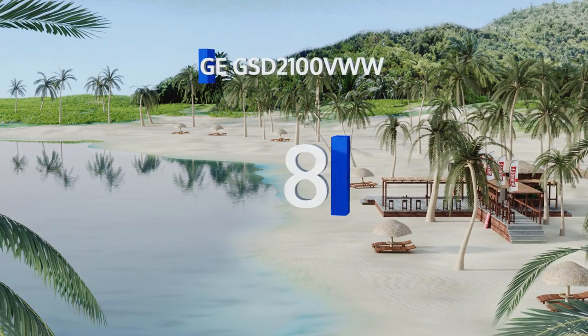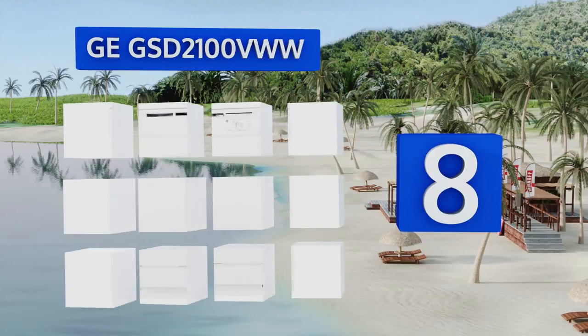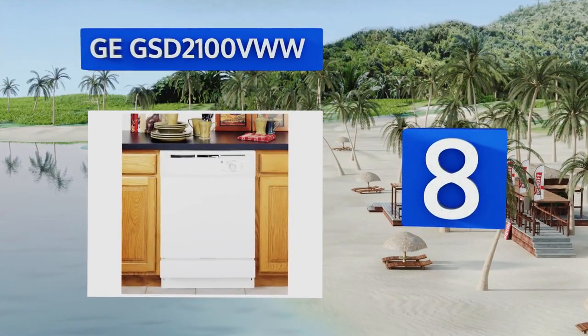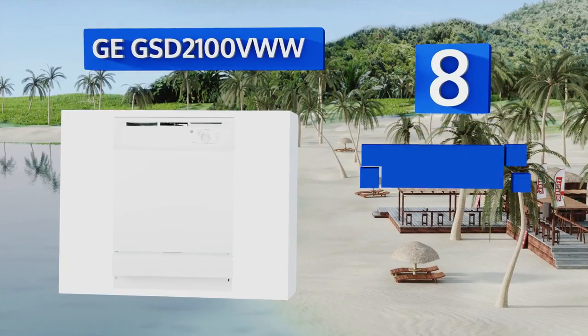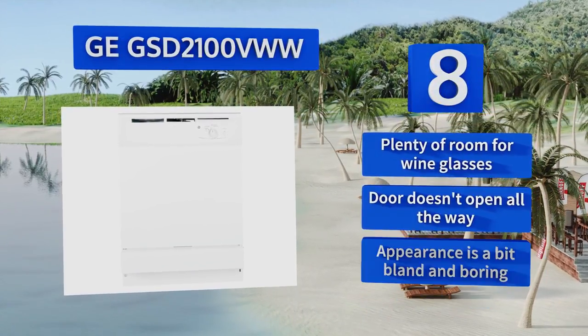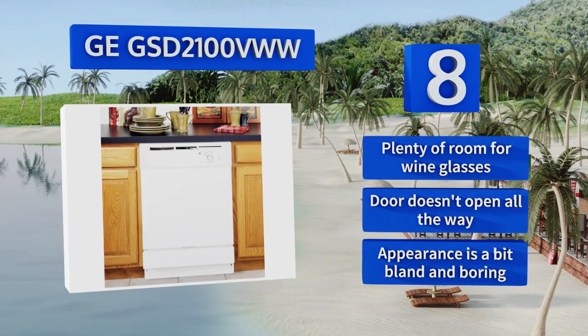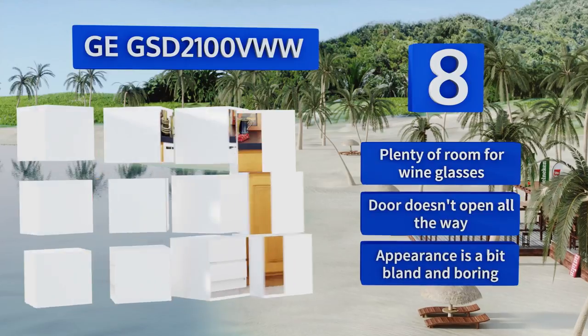Starting off our list at number eight, if you don't want to worry about any electronics going sour on you, the GE GSD 2100 VWW has an old-fashioned knob on the front that makes it easy to set and forget. It takes a long time to complete a cycle though, so it's not ideal if you have a ton of dishes to wash. There's plenty of room for wine glasses, however the door doesn't open all the way.